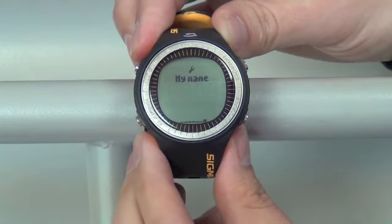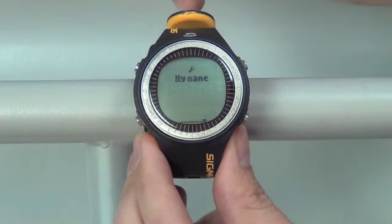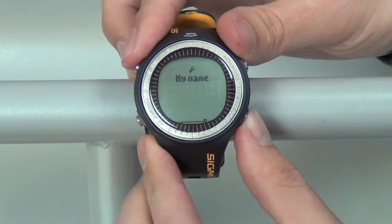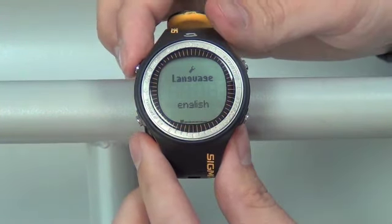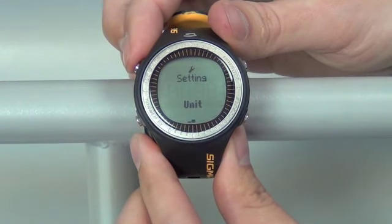The last option is you can customize the watch to have your name or anything else you want to name it. Once we're done, we want to go back to the main screen. Exit by pushing the top left button twice. We're now back to the main menu.